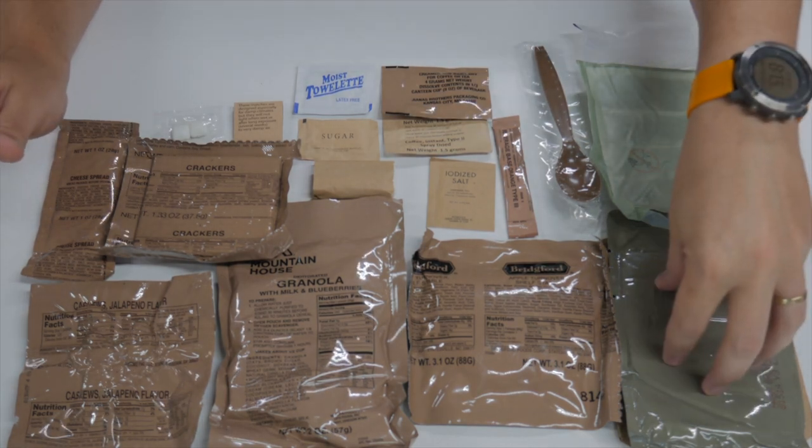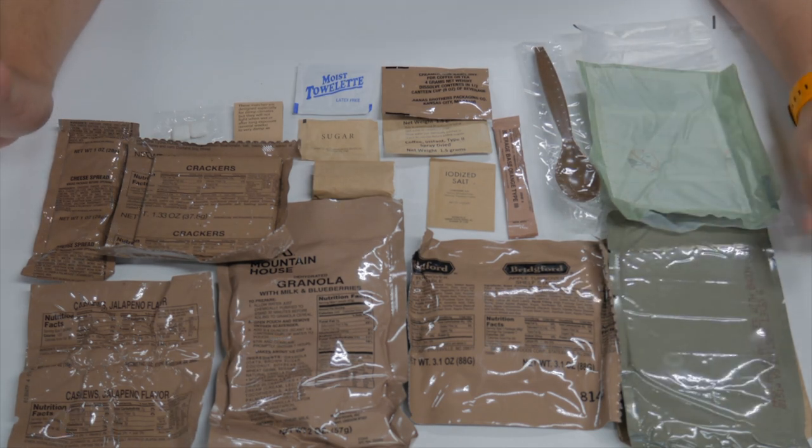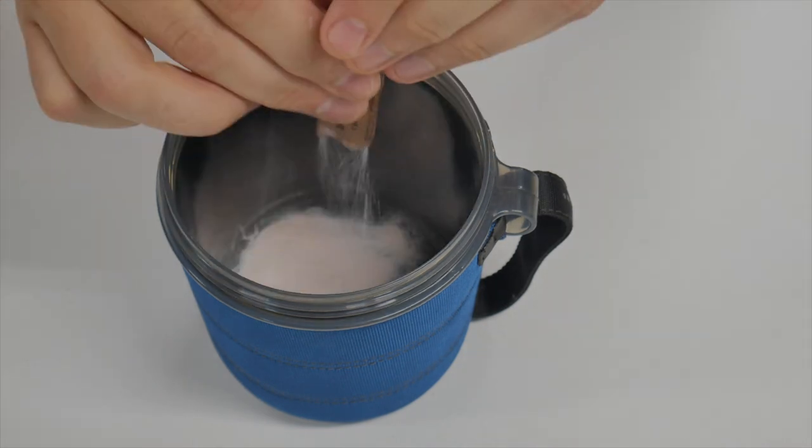As usual, we're going to start getting our main meal heated up with the FRH. We're going to get our beverages made and get everything out into a tray. So we'll start with our drinks — you can maybe hear my water boiling up next to us for coffee.